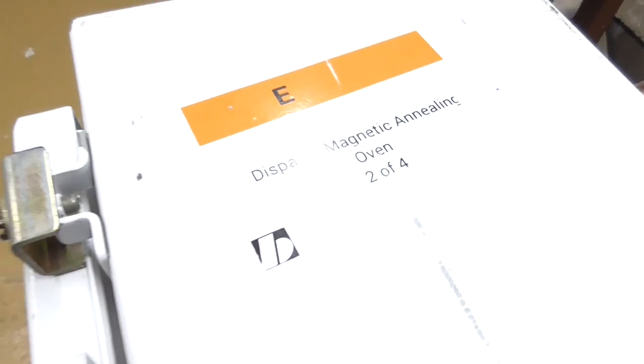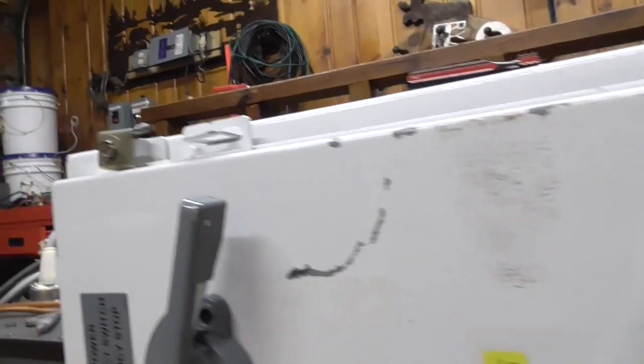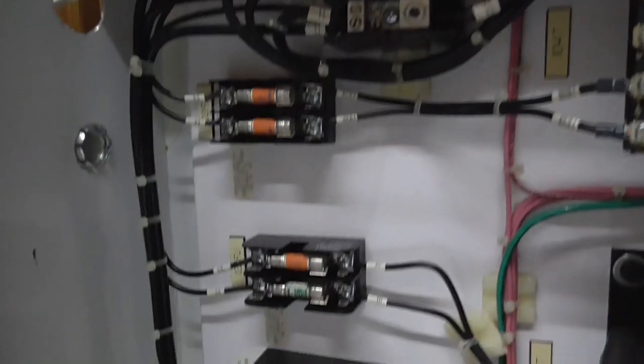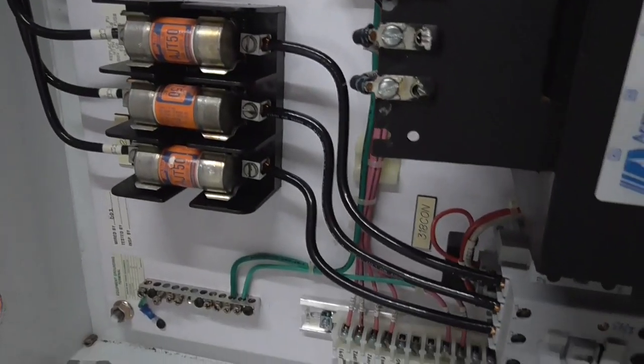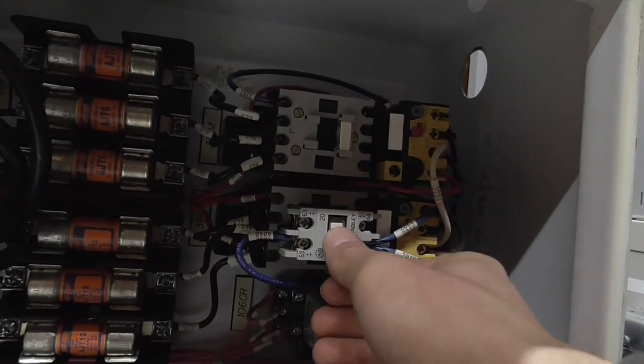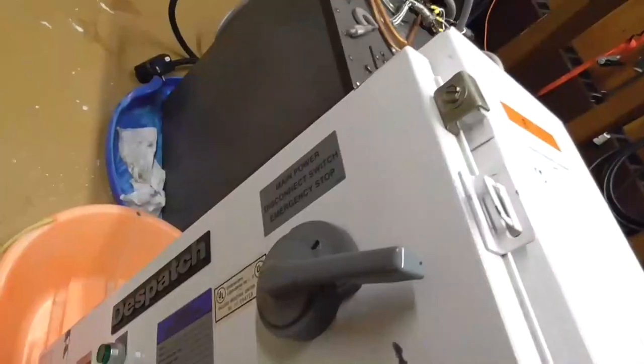The other thing, just to the right of it, is a dispatch magnetic annealing oven controller, which has various different pieces of equipment inside which I'm quite interested in. I don't really have a use for this panel because I don't have three-phase power, so if I needed parts from it, that won't be too big of a deal. It's got some pretty nifty stuff inside: fuses, contactors, relays, and all those really fun pieces of equipment for building power supplies.